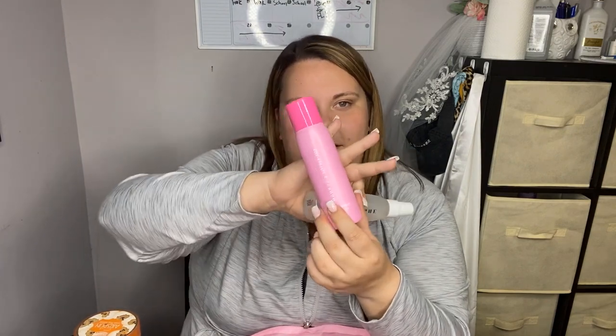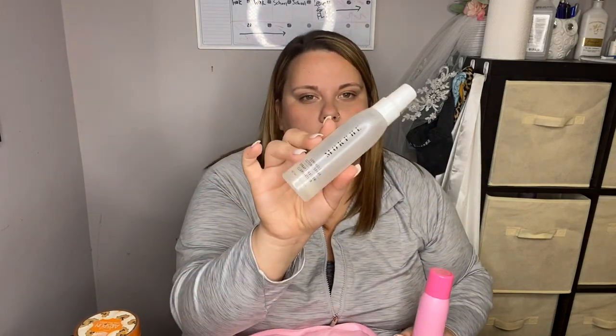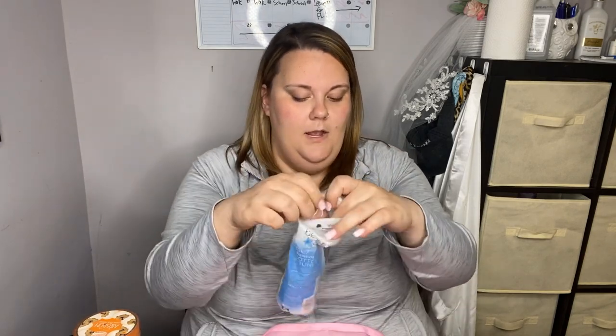My setting sprays are the Morphe Jeffree Star setting spray and the Luminous Setting Spray from Morphe. I also keep a small fan in here — when I do lashes or set someone's face and want to accelerate drying, the fan is really handy. I also have a pair of scissors, some cotton rounds, and my clean sponges — ELF sponges that I really like, and Morphe sponges as well. That's pretty much everything for this container.